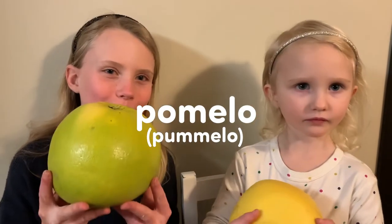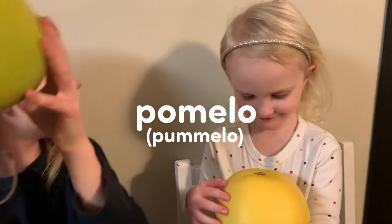Hey Snacksters! This week we're learning about Pumelo! Pumelo!